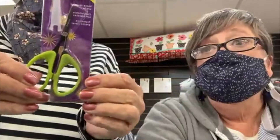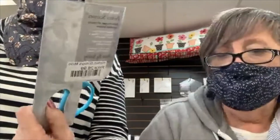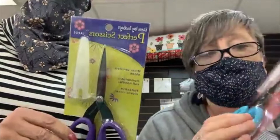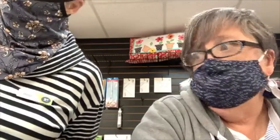These scissors - they come in different sizes. They are called Perfect Scissors by Karen Kay Buckley. We have small, medium, and large. They are serrated so they really cut well. Do not let anybody use them - only you. They come with a little sheath, keep that on them, and hide them. They are so awesome.